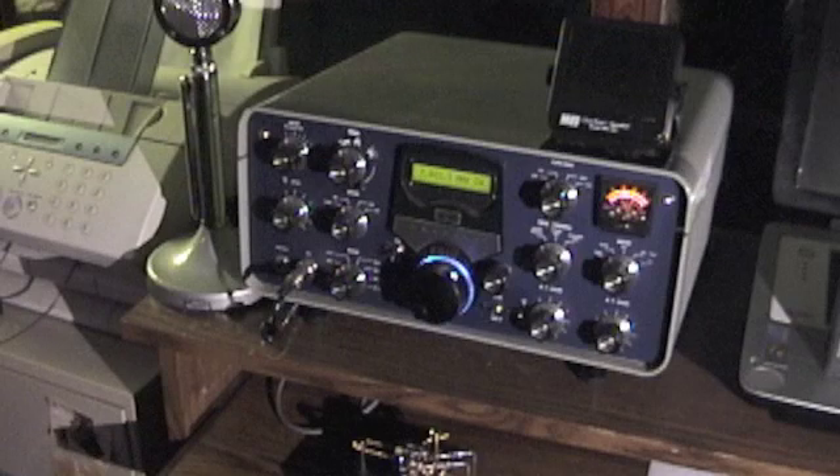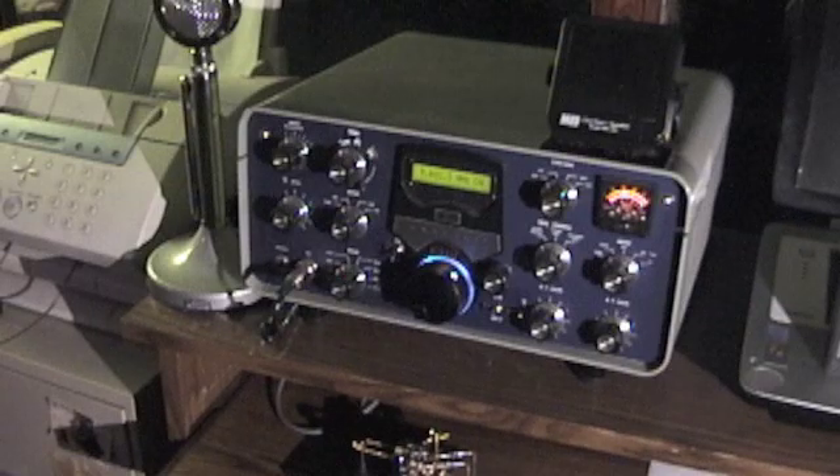Since I actually use the radios I rebuild, I incorporated some modern features I felt would make this SB102 fun and convenient to use. Since this was a complete teardown to the point of disassembling switches, removal of all components, and polishing the chassis, I decided to change the color scheme to a metallic blue and gray. If there is sufficient interest in this project I may add another video on sub-components like restringing the dial cord or rebuilding the power supply.